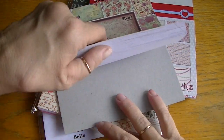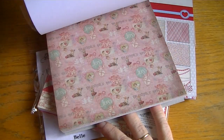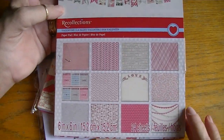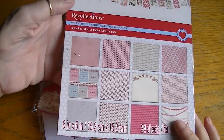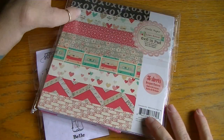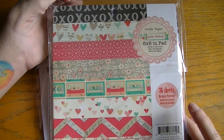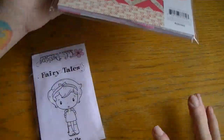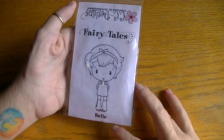It's a really sweet paper collection, very vintage, very shabby — I love that. Then for a couple of the cards I used the Recollections Valentine paper, and for one of the cards I used my Crepe Paper Love Notes 6x6 stack. This one's a very sweet paper collection.